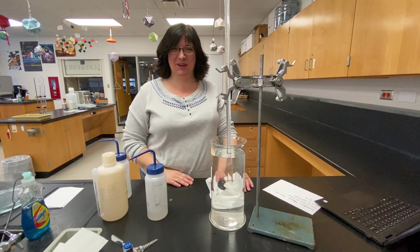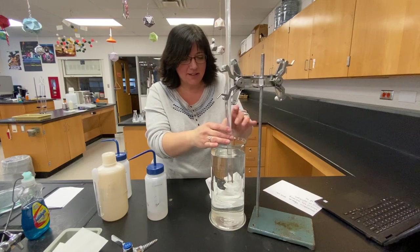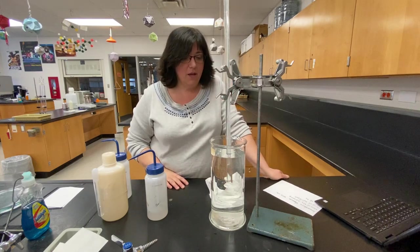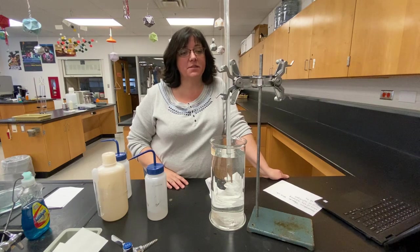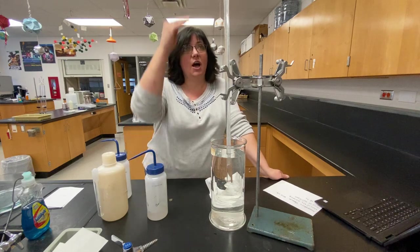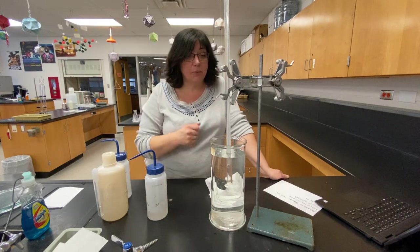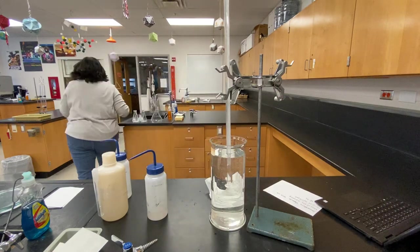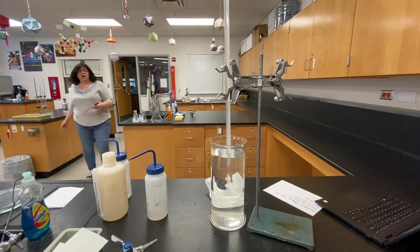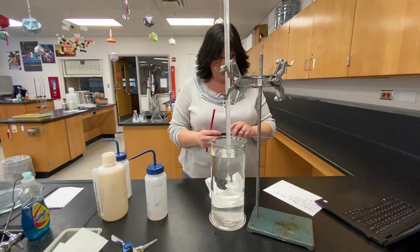I'm not sure what to say while we watch this happen. I'm hoping the reaction goes pretty fast. In the meantime, hopefully you've set up your data table. You have four pieces of data that you have to collect. I'll be giving you the mass of the magnesium, the volume of the hydrogen gas that was generated, the temperature of the water — which I need to grab a thermometer — so just amuse yourselves by watching those bubbles rise for the moment.